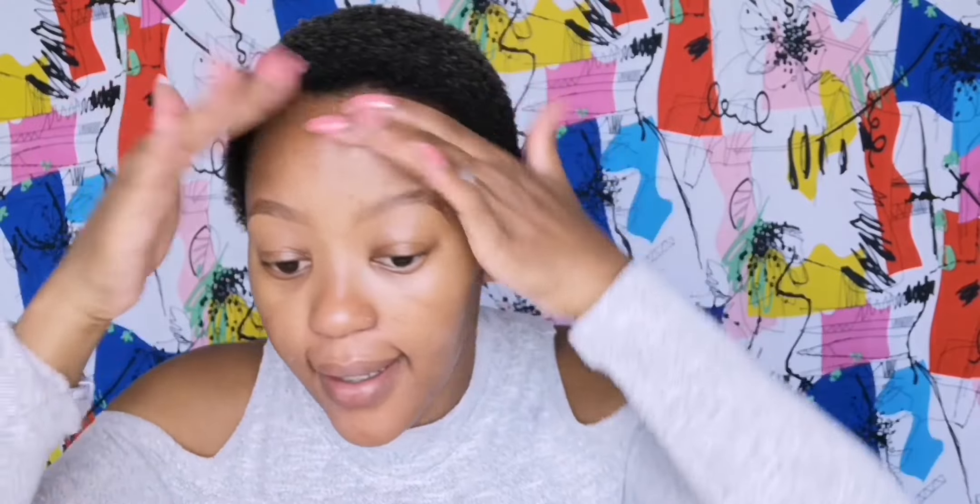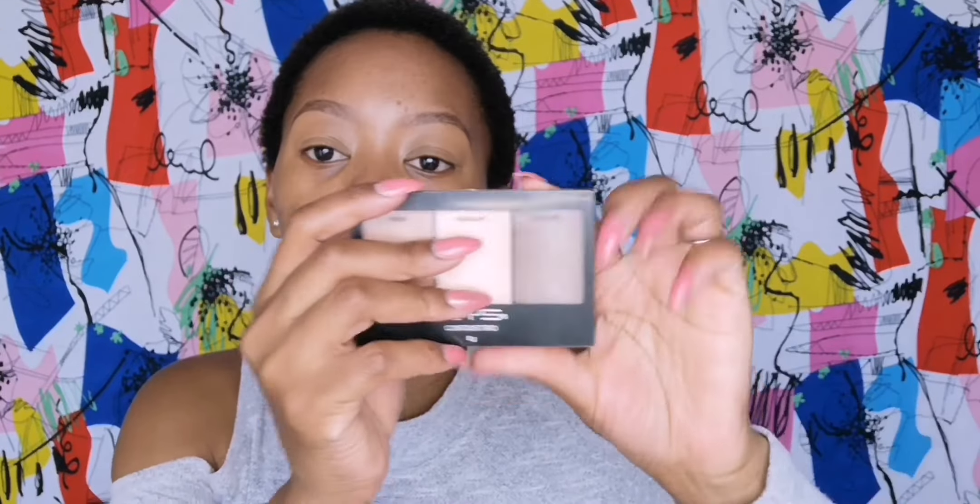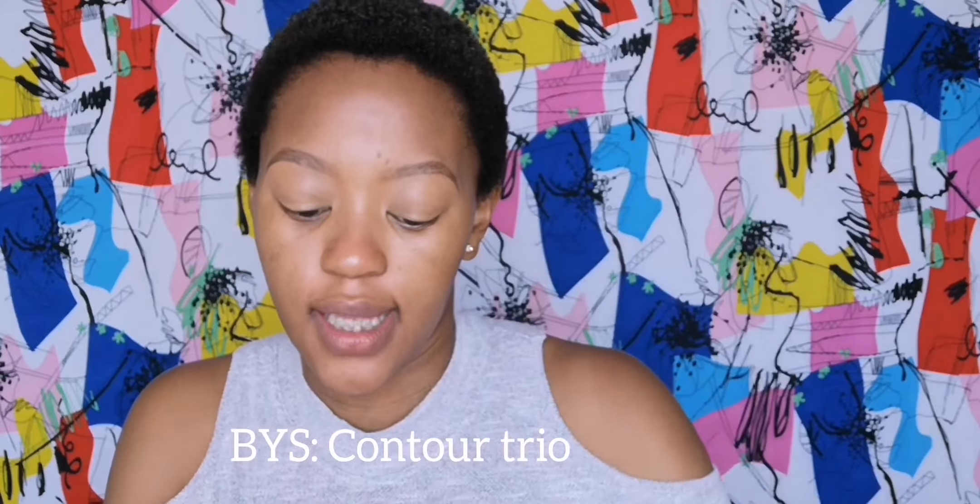I've already moisturized my skin. Next I'm going to prep my eyes using my LA Girl Pro Concealer in the shade Font, just to prep my eyes. I'm going to go for a very nude eyeshadow color because in this video about the power of makeup I really wanted to focus on contouring and highlighting. I'm going to go in with this BYS Contour Trio — I got it at the Beauty Revolution Fest — and I'm going to go for this chic color.